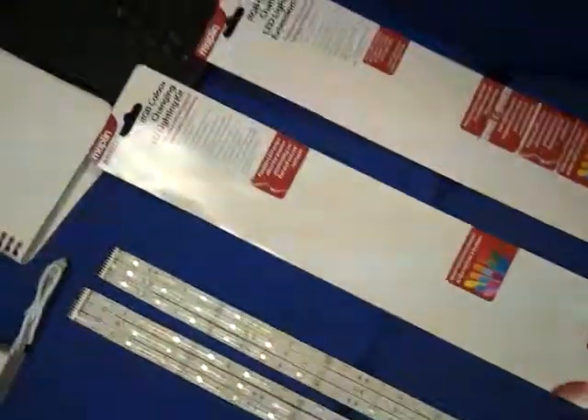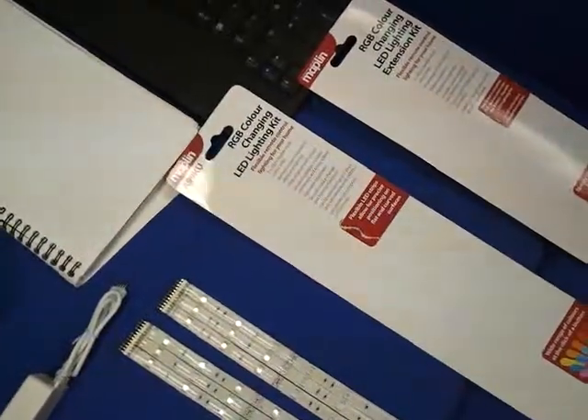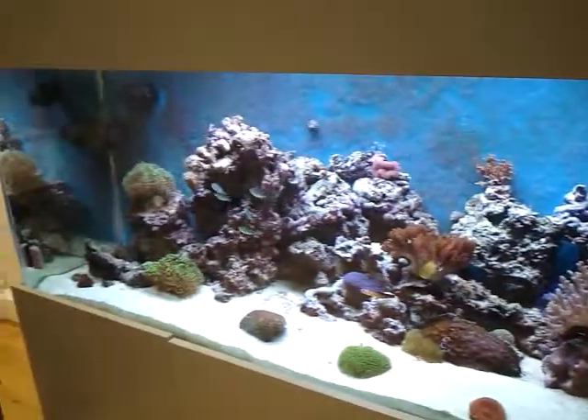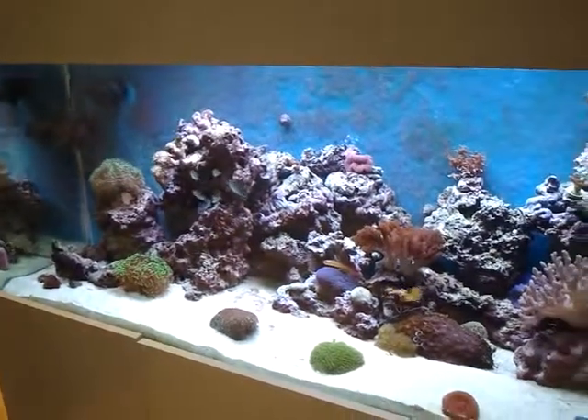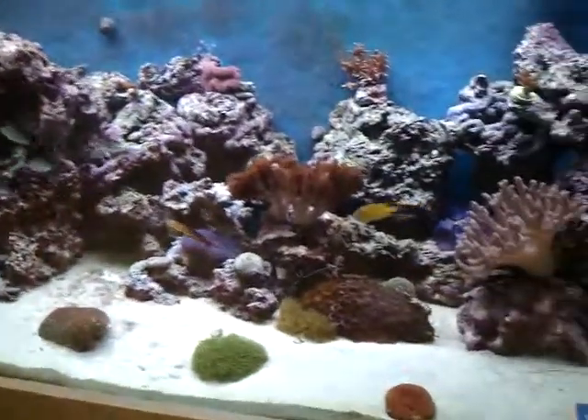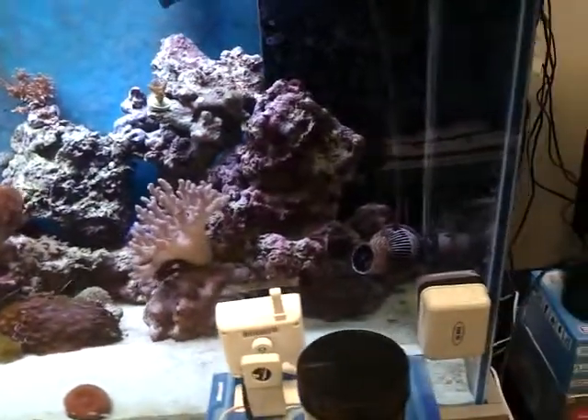I'm going to try and put together some Maplin multicolour LEDs and put them on my fish tank. This tank is a marine six-footer, about six months old. It's my pride and joy — I spend far too much time and money on it.